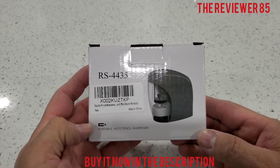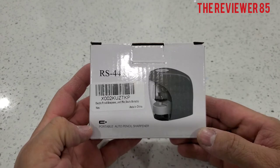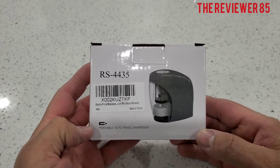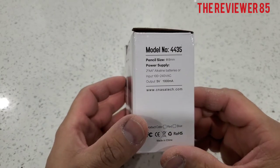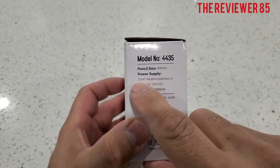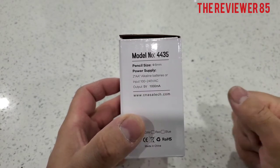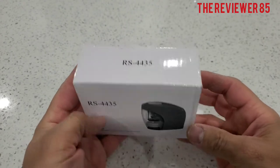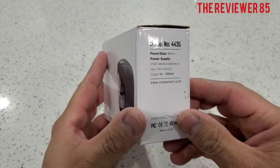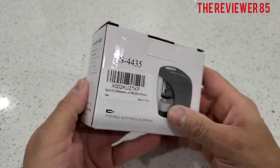Hey, what's up guys! Today I have a new product — there will be a link in my description. It's worth buying. It's a portable auto pencil sharpener, comes in a nice little small box like this. It takes batteries, two double-A, or you have a USB option. This is model number 4435.